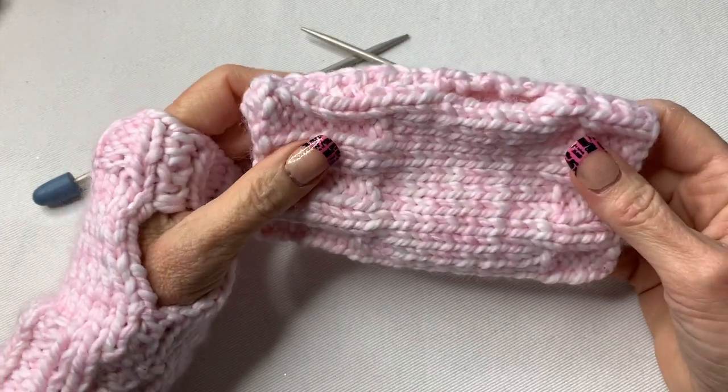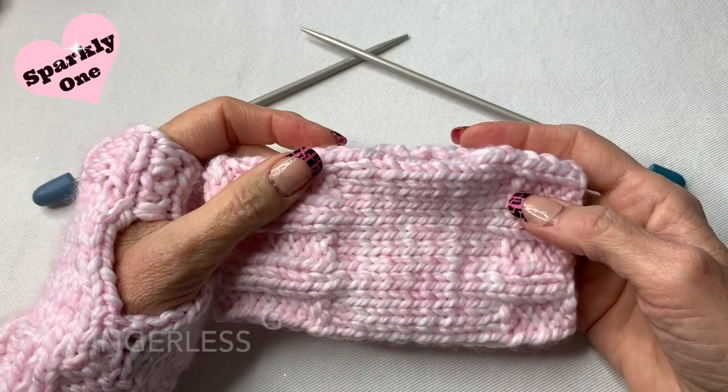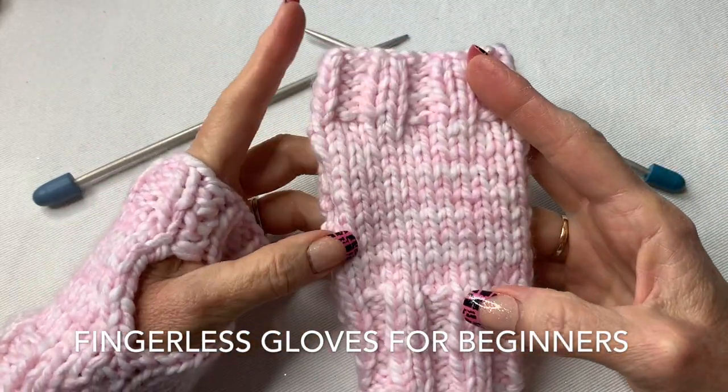Hi everyone! Welcome to my channel. My name is Rhonda and I'm also known as The Sparkly One. Today I'm going to show you how to make these knitted beginner fingerless gloves.